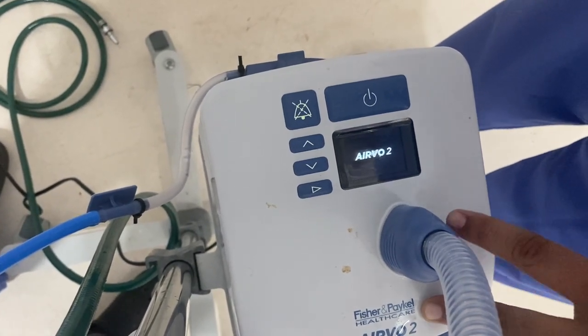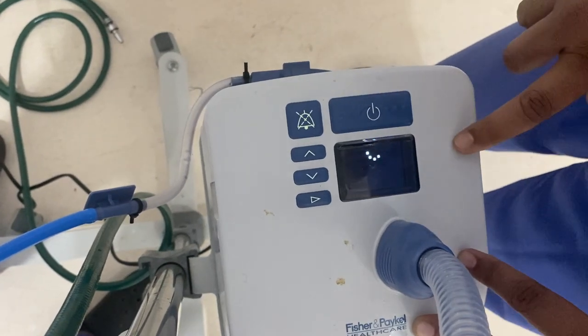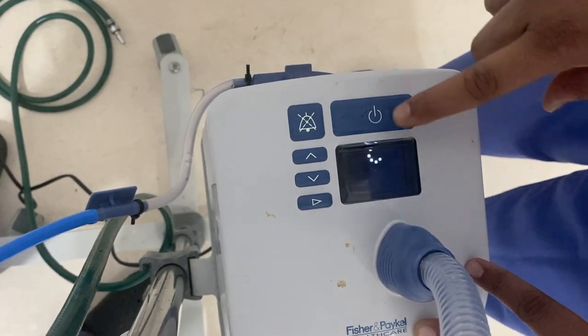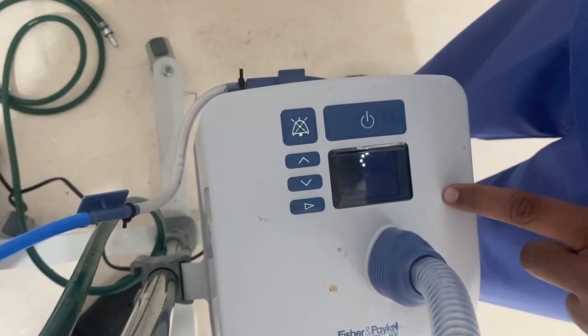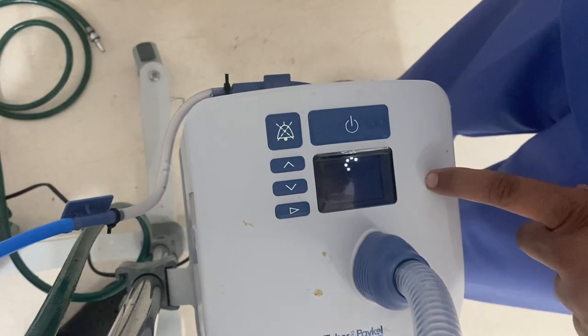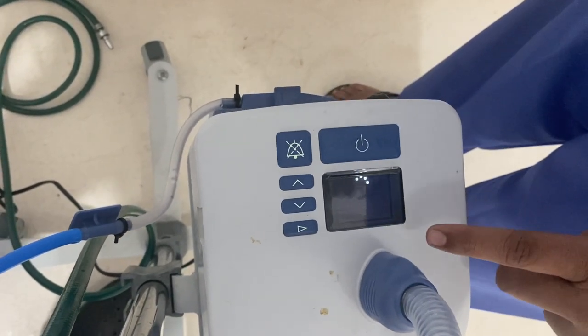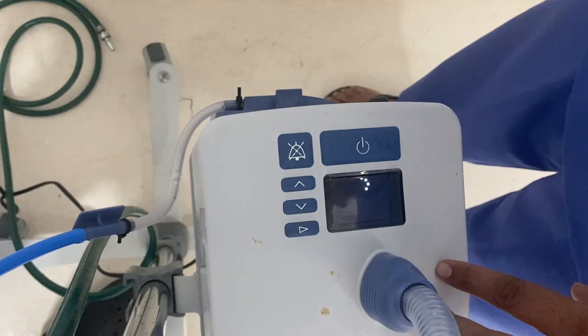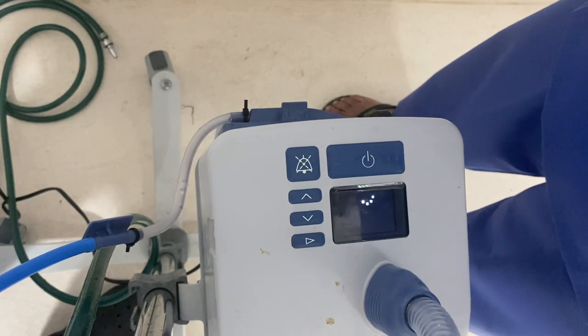So this is the machine starting up. Here the disinfection status is shown. We should not operate this machine if the orange light is displayed — that means the machine has not been disinfected properly.